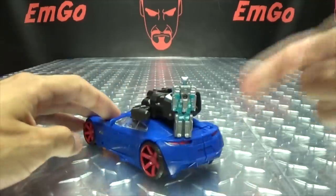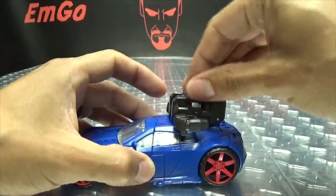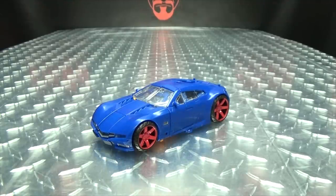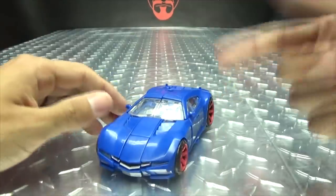That's a fun ride right there! Anyway, that is basically it for the vehicle mode, so let's get down to transformation. Let's get a pretty good spin out of him.